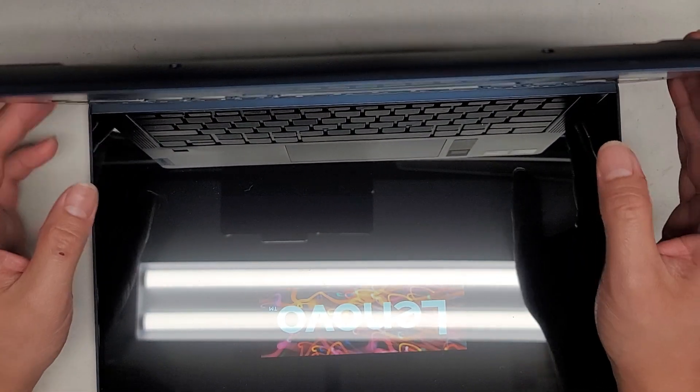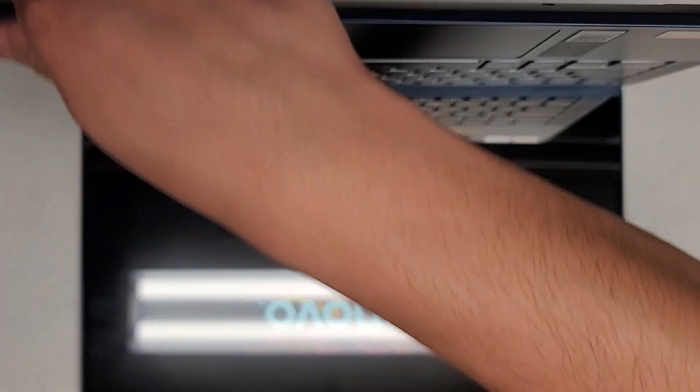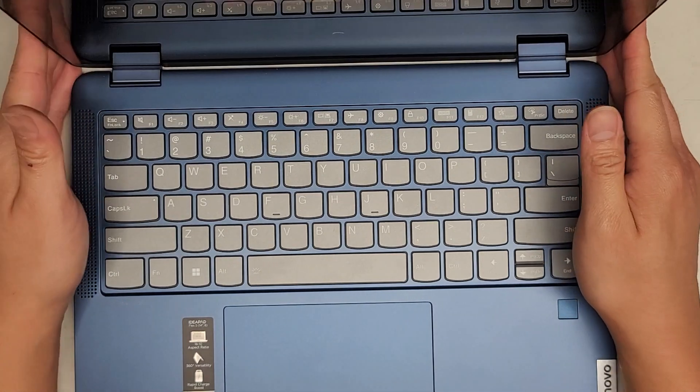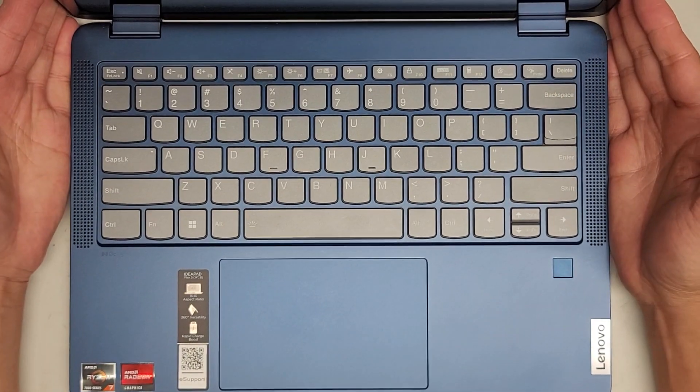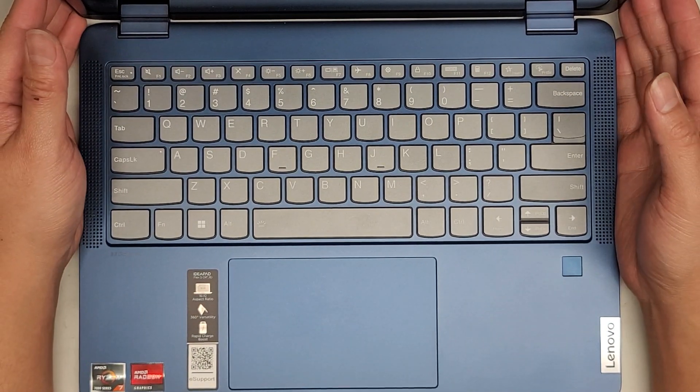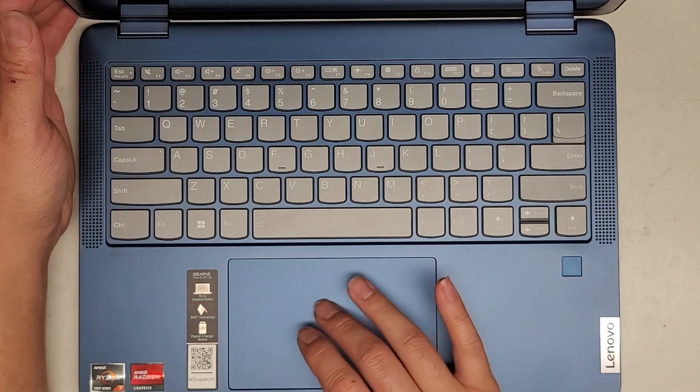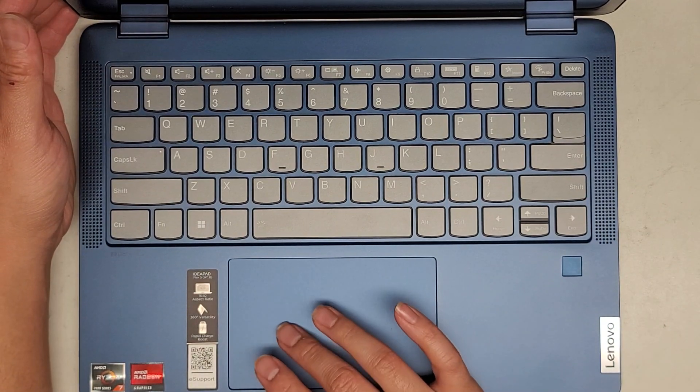It looks like this computer turns itself on. I kind of hate that feature on these new Lenovos. Let me shut it down first because it's going to be popping up to the customer's login screen. Let me wait until it's on and then we'll shut this down.